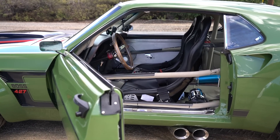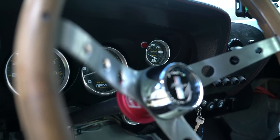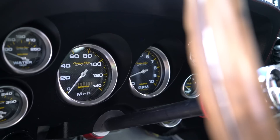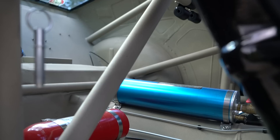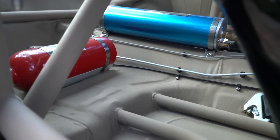It's fully caged. That's still a stock dash setup, just with Auto Meter gauges in there. Vintage Air. And the race cars would oftentimes have a lot of their switches in a box in the center — fire extinguisher, AccuSump, that stuff's all set up similar to how the race car would have it.